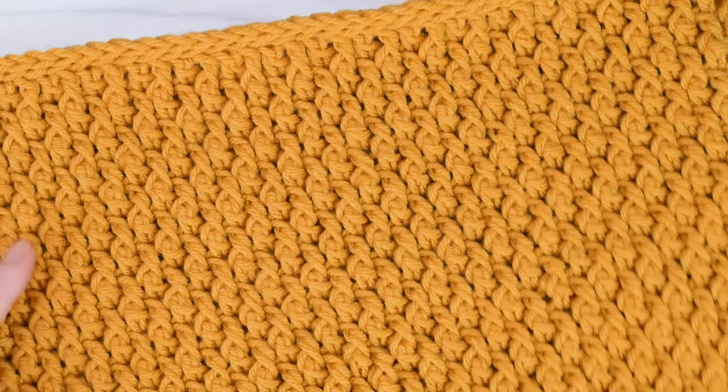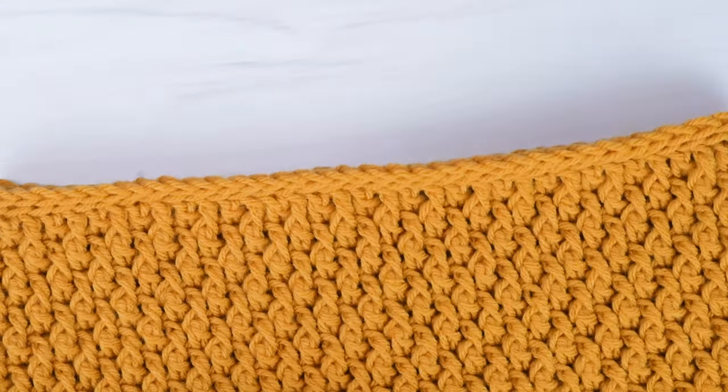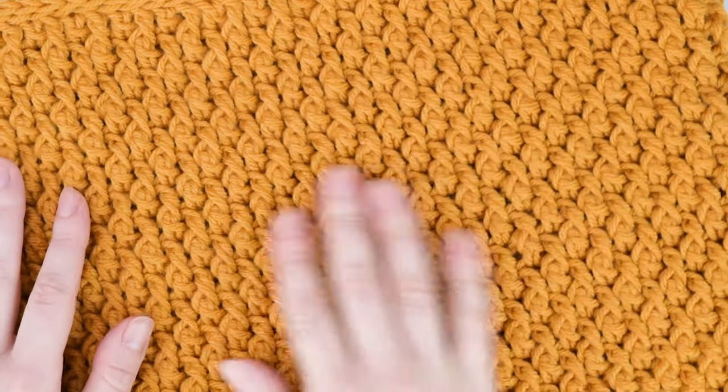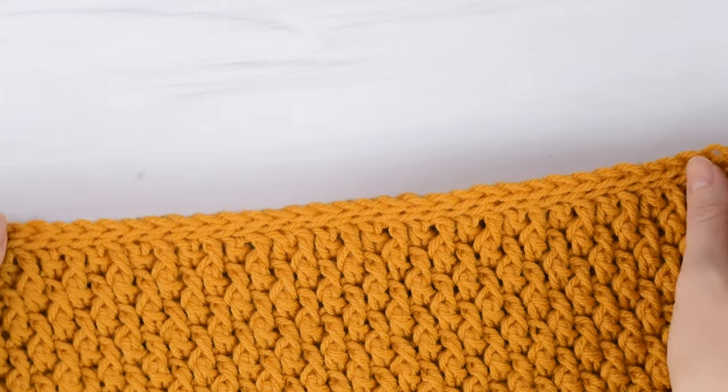Hi friends, Allie here. In today's tutorial, I'll be showing you how to crochet the Country Cottage Cowl. This is one of my many Country Cottage patterns, so if you like this pattern, be sure to check out the other patterns. I'll leave a link to the Country Cottage Collection playlist down below if you want to try them out.